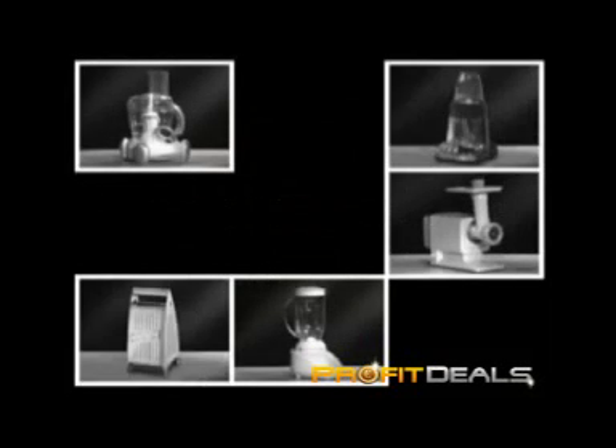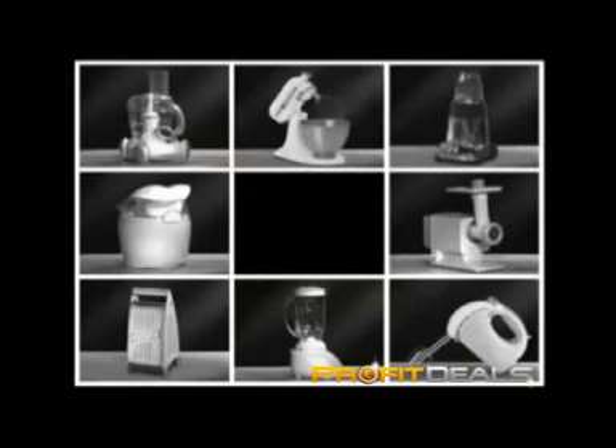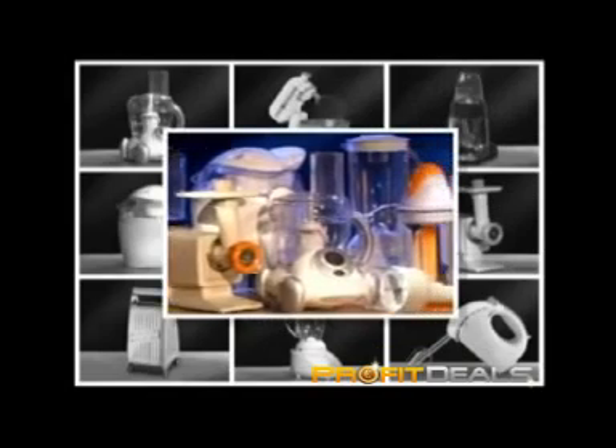Chopper, a blender, a mincer, a grater, a grinder, an ice cream maker, a device for stirring, for whipping, for making... Get rid of all those kitchen devices that take up space and gather dust.